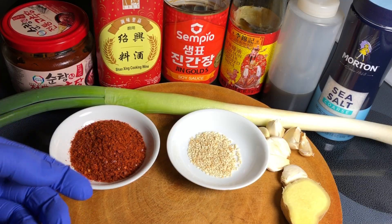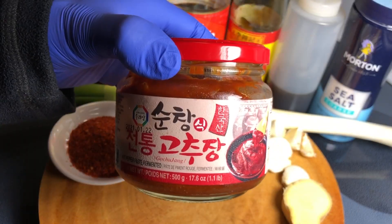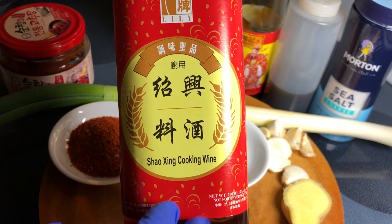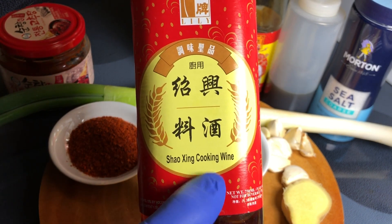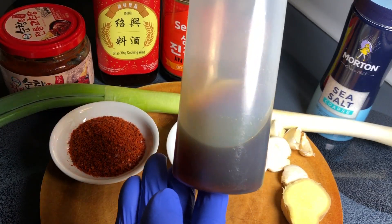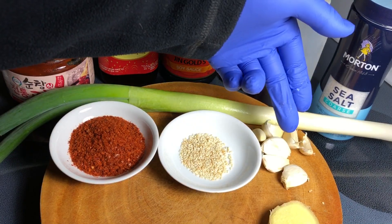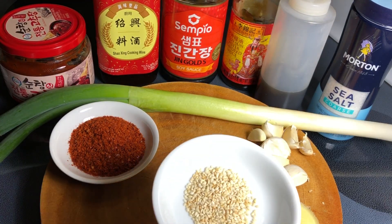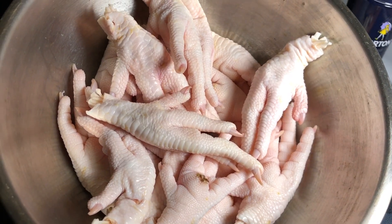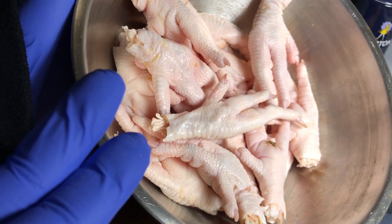Here's everything that I've got for this recipe. I have two tablespoons hot pepper flakes, gochugaru, gochujang hot pepper paste, Shaoxing cooking wine — but if you have mirin, please use that instead. Light soy sauce, oyster sauce, sesame oil, a large green onion, ginger, seven cloves of garlic to your taste, some toasted sesame seeds for garnish, and coarse salt. The star of the show, of course, chicken feet — about 1.4 pounds or 630 grams.